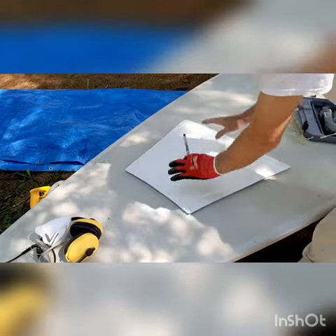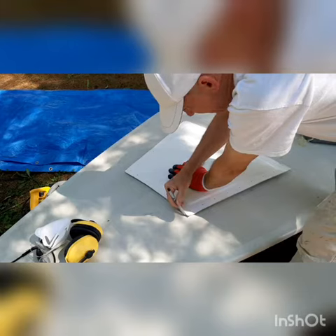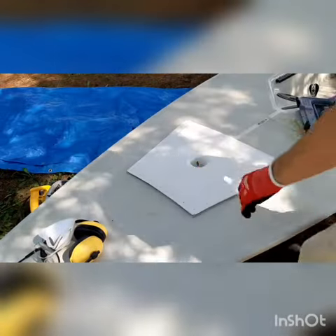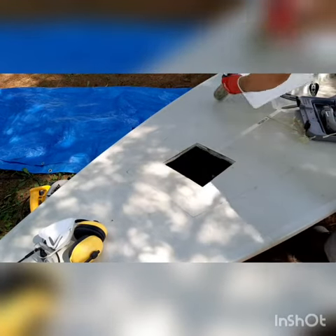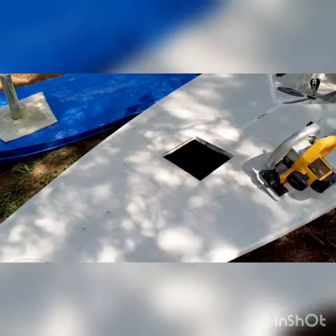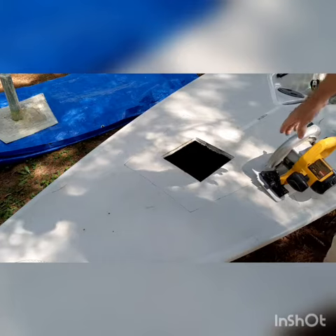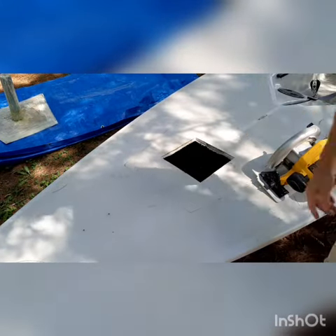Now we dry fit it and mark around the edge, then set it aside. So now we've drawn the line — I have the saw blade set at just over an eighth of an inch and I'm going to score this all the way around.